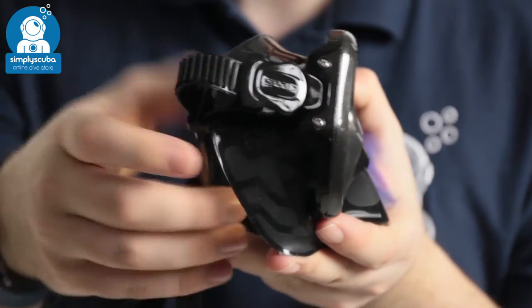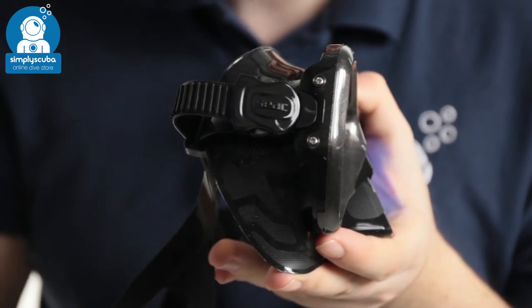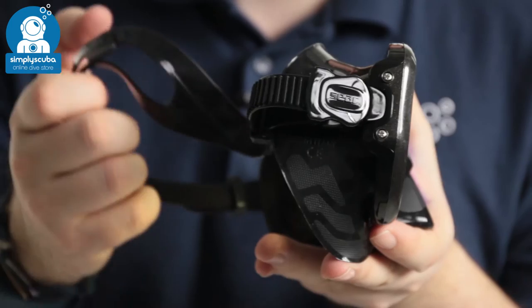Simple traditional ratchet strap — pinch the clips to adjust that — and a traditional silicone strap.